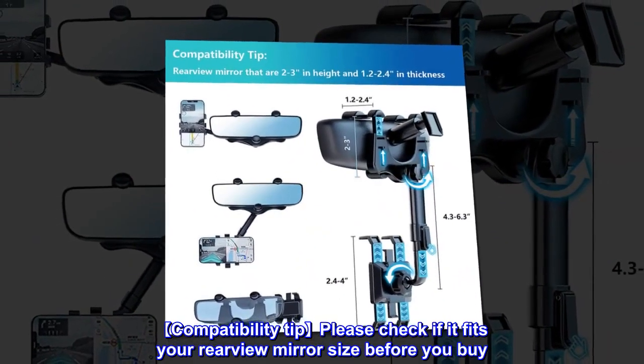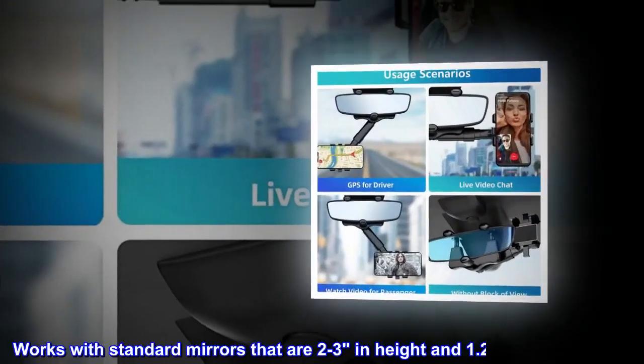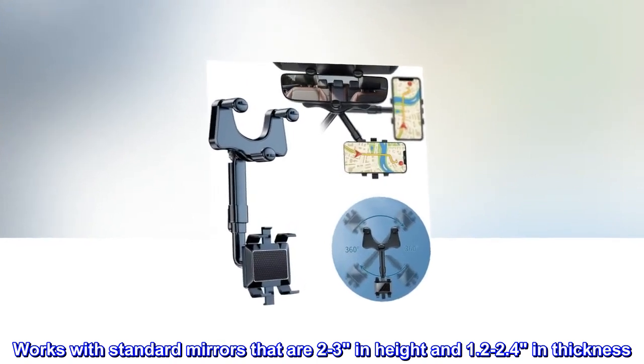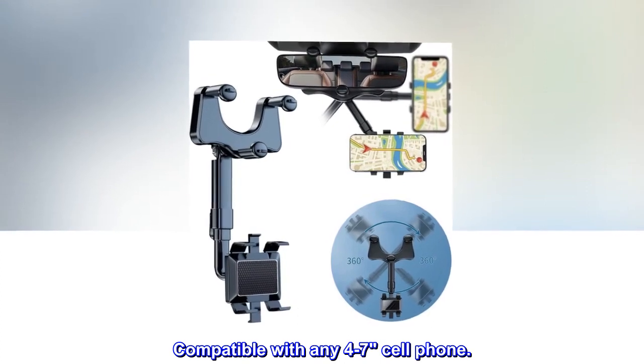Compatibility tip: please check if it fits your rear-view mirror size before you buy. Works with standard mirrors that are 2-3 inches in height and 1.2-2.4 inches in thickness. Compatible with any 4-7 inch cell phone.